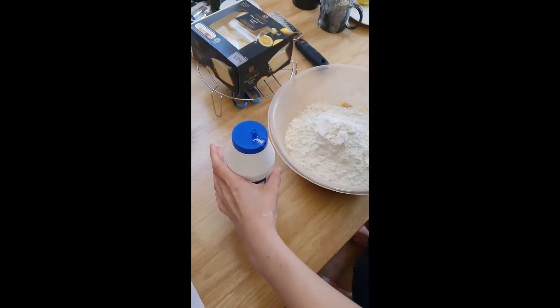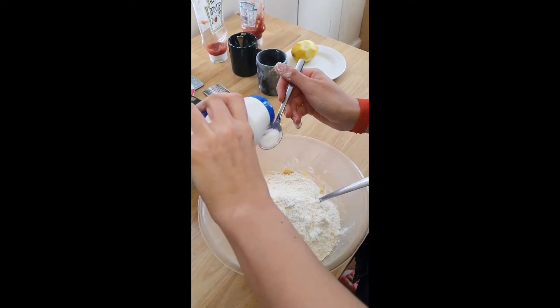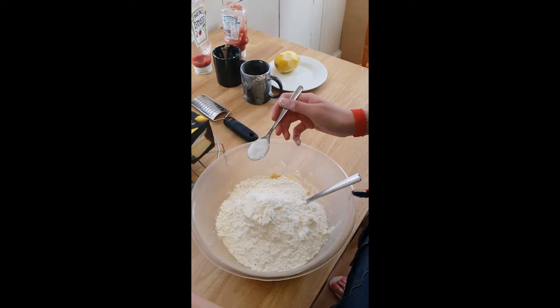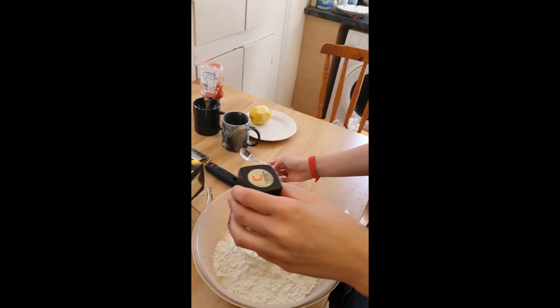Now a teaspoon of salt — exciting times. That is the best I've ever poured salt in my life. And it also says to add a tablespoon of cinnamon, so I'll need a tablespoon.